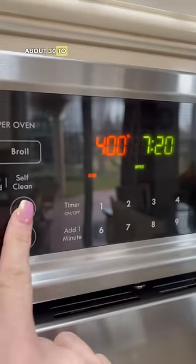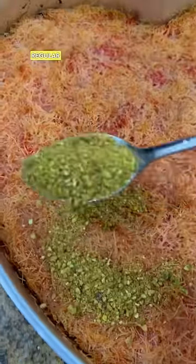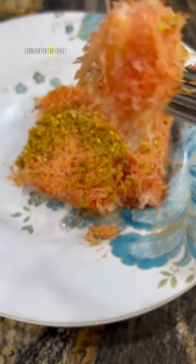Bake at 400 degrees for about 30 to 35 minutes. I did make a rose water simple syrup — it's a little different than regular simple syrup — and I crushed pistachios to add on top. The full detailed recipe is on my YouTube.